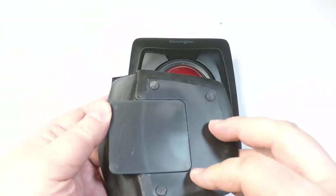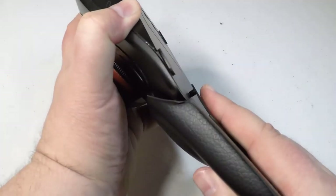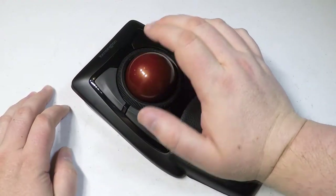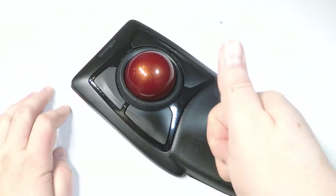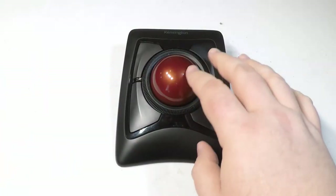It has an award-winning scroll ring that lets you scan up and down pages with ease, and a large ball with a perfect sphere design to provide exceptional precision. The attachable wrist rest supports the hand and wrist for ergonomic comfort, and the ambidextrous design works equally well for both right-handed and left-handed users.